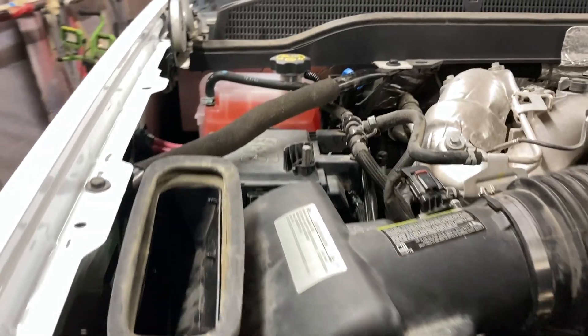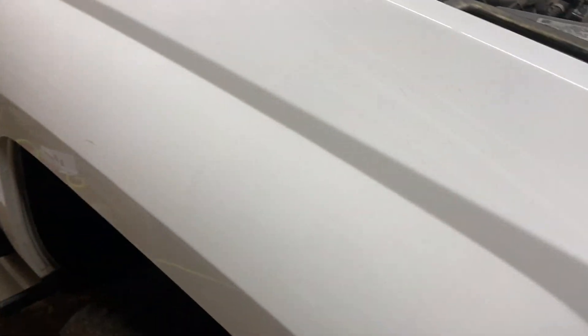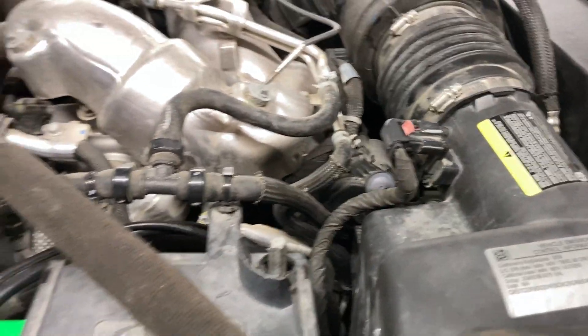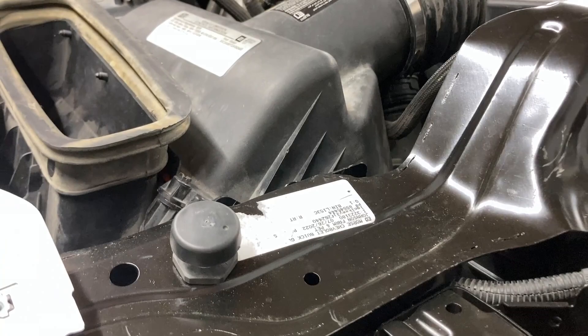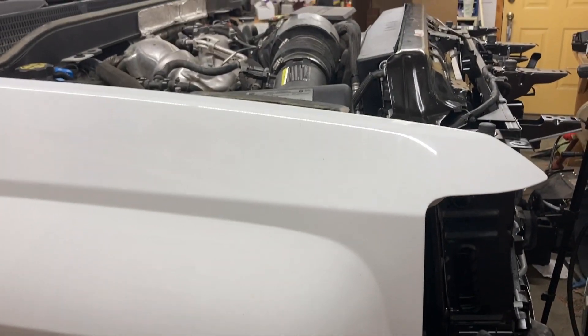All right, so that's it — everything is back together over here. Everything with the fender and all the stuff here is all reconnected, everything fits right, wires are all in the right spots. I'll see you in a few days to weeks, whenever we get the rest of the body panels back in painted and we'll start the rest of the reassembly.